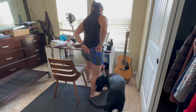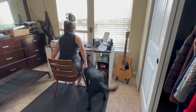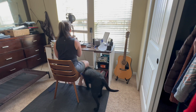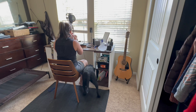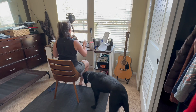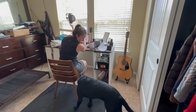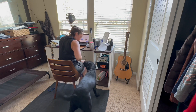This is going to be a demonstration of the sit on the dog exercise with Lilibet. She is a 10-month-old lab and she has a ton of energy and does not know how to regulate her emotions very well. She just wants to be into everything. She wants to walk around and fuss. Here she is fussing with her leash.